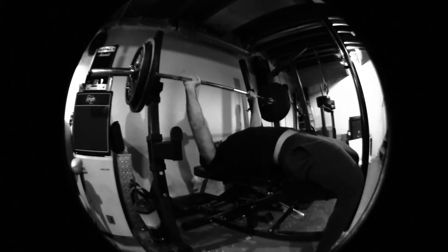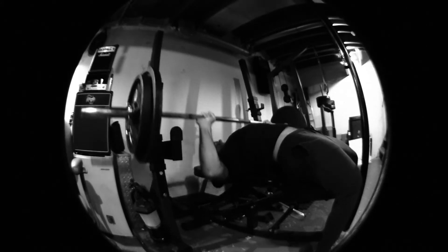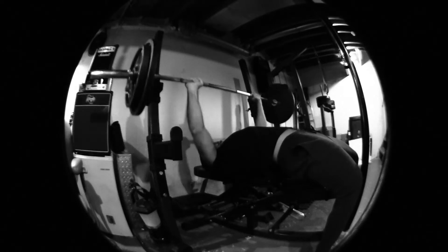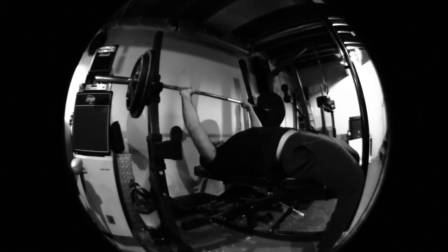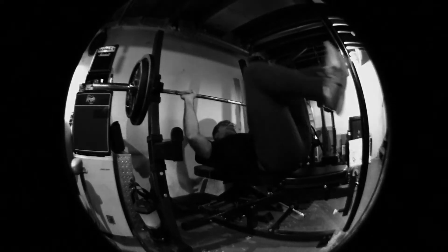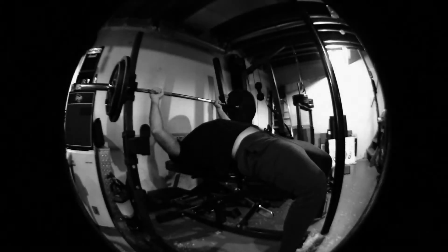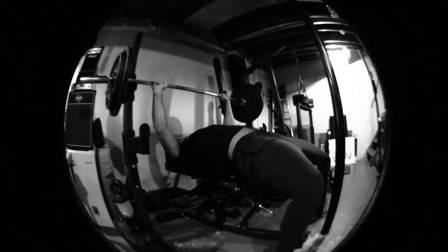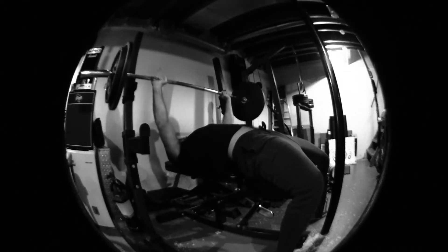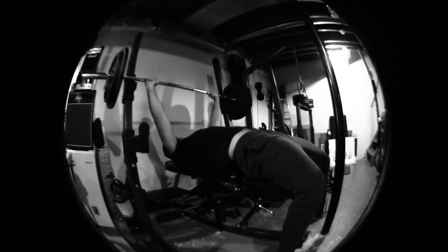Alright, first set. Here we go. 205 — last time I was benching, I was working with 205. One. Two. Three. No problem. Here we go, set number two. No problem there.